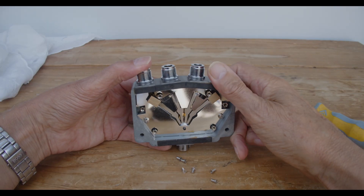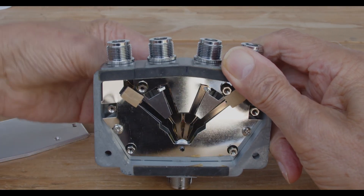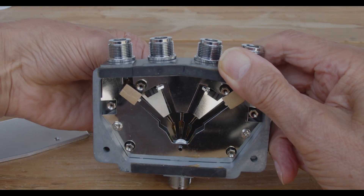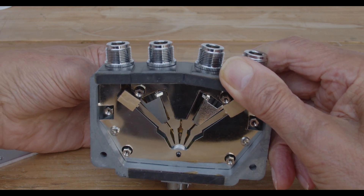I then thought I'd take a look at the back of the four-way switch, but unfortunately I couldn't really get into it. You can just see the finger moving behind the plate, but I didn't really want to strip it down any further because I didn't have the facilities.